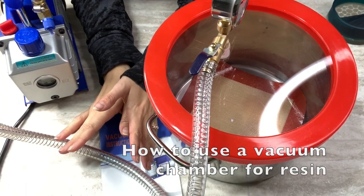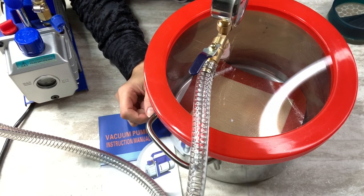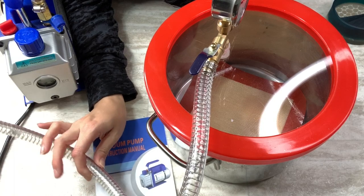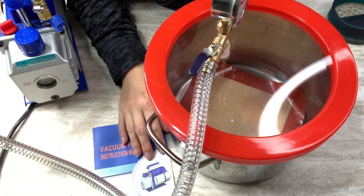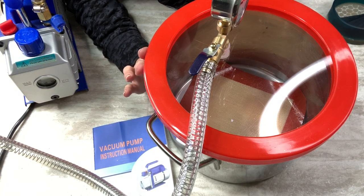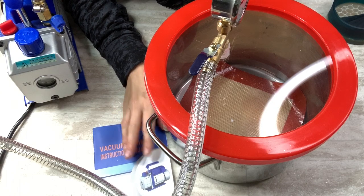First off I'm going to tell you what came with this vacuum pump and I will link it in my Amazon link below, so make sure you check the description if you want to get yourself one of these. I do highly recommend them because after figuring out how to work this thing, it is an amazing asset to my resin projects.